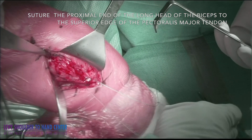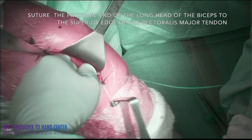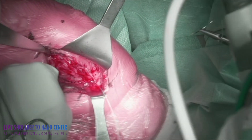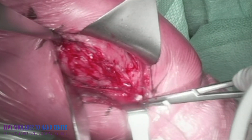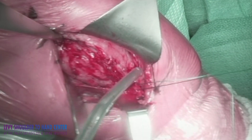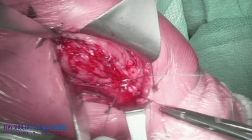The pectoralis major is then exposed by placing an army navy retractor, pulling anteriorly, allowing the biceps to come under and then over. I start the suture two centimeters distal in the pectoralis major, and as you pull the sutures taut, the tendon overlays on top of itself, creating a sandwich.